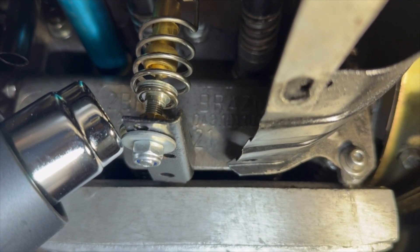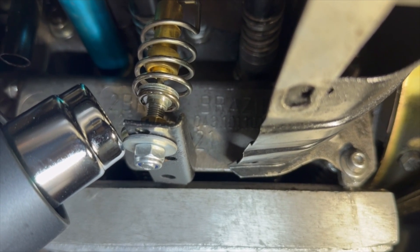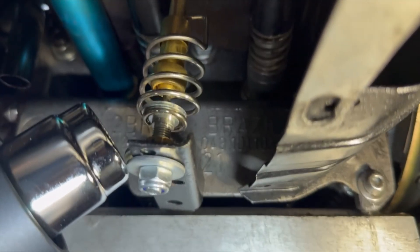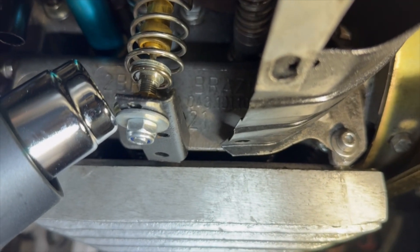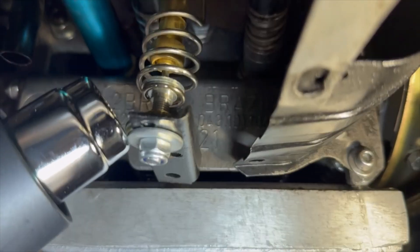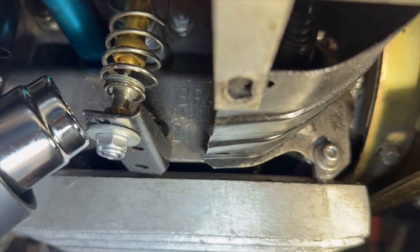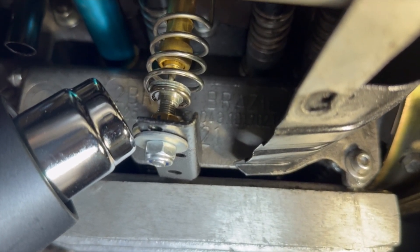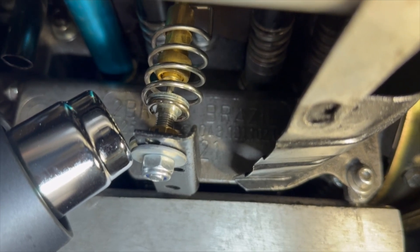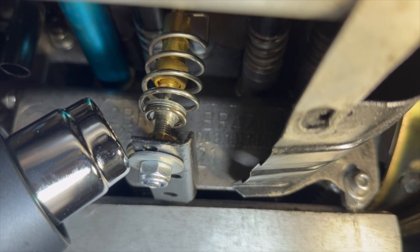It seems like this thing — just boom, it's open. So I'll just keep it going for a little while here just to make sure, and then I'm going to go up to the top and take a look at the flaps and see how open they look.